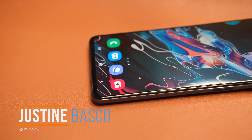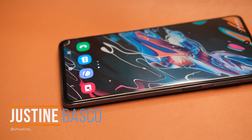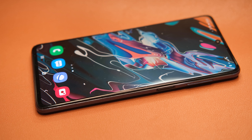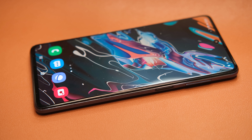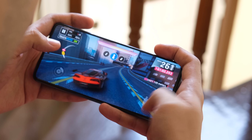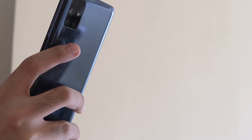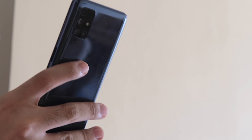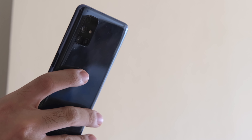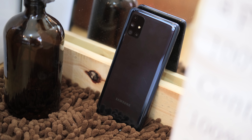What's up guys, Justin here of Figatech, and the Samsung Galaxy M51 is a very interesting smartphone. Besides having a huge 7,000 mAh battery, it also has a Super AMOLED Plus display, a Snapdragon 730G processor, and many more — all for a price of 19,990 pesos. On paper, it looks like a really good deal, and recent Galaxy M series phones have been fantastic value for money. So does the Galaxy M51 have what it takes? Let's find out in this review.